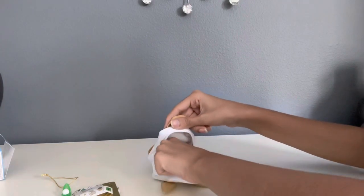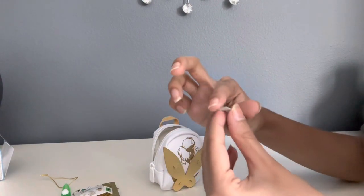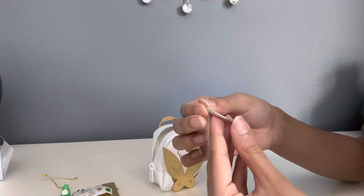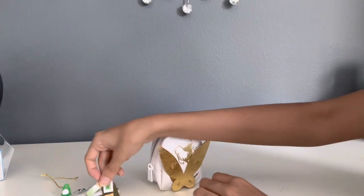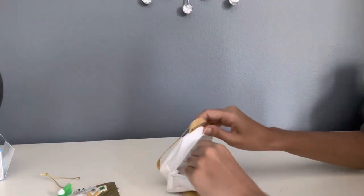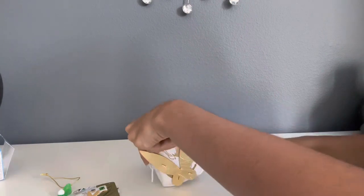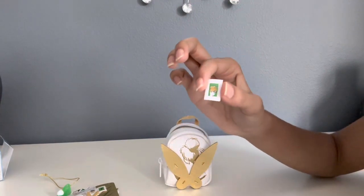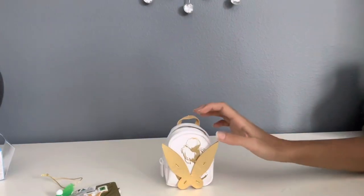Then we have Sticky Notes — Tinkerbell Sticky Notes. These are how the Sticky Notes look. And then lastly, we have a Tinkerbell Postcard Stamp. So that's what's included.